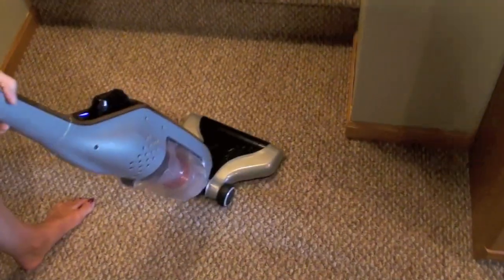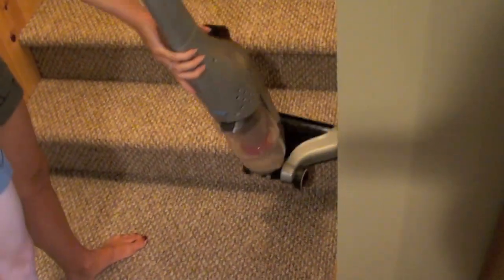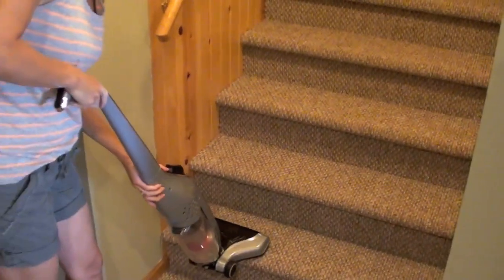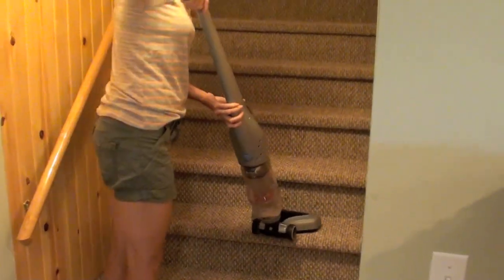Now for stairs, the Hoover Lynx is not necessarily an ideal machine. It's pretty light — you can pick it up and go from step to step — however it's just kind of awkward and you can't really get into the edges of the stairs as you go from one step to another.